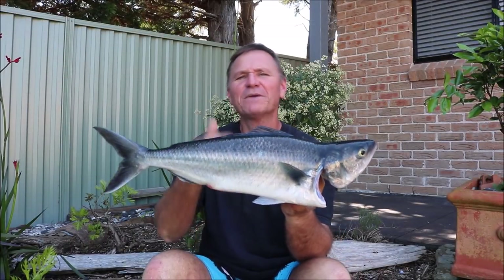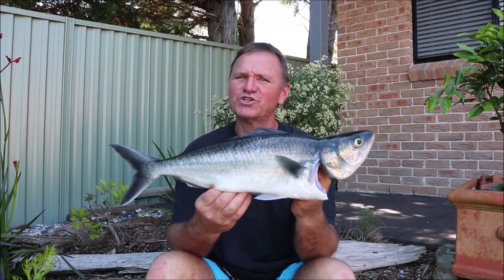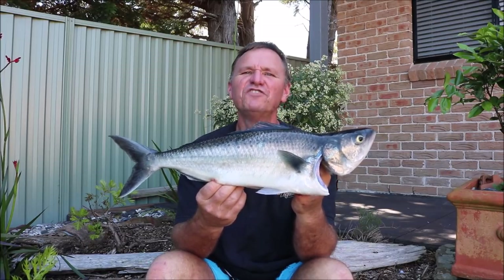G'day guys, Scotty here from The Hook and The Cook, and welcome back to our channel. Today I'm going to show you how to cook an Aussie Salmon. A lot of anglers ask me this question all the time, so today I'm going to show you how to cook my special fish curry.